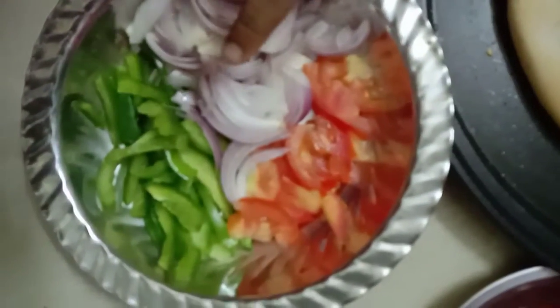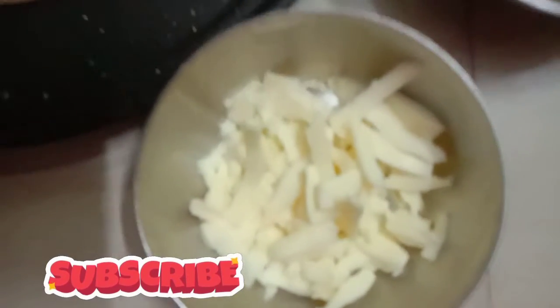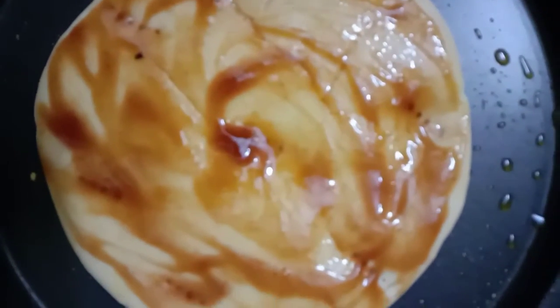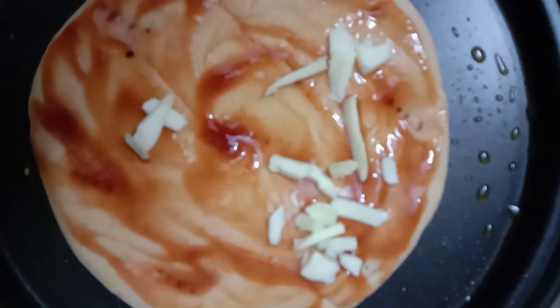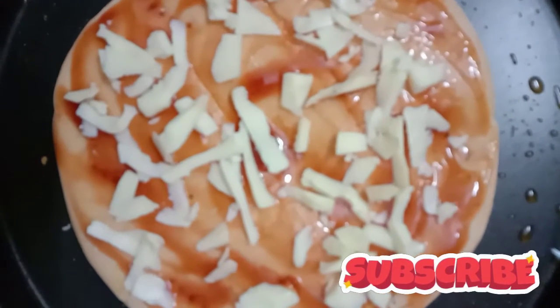Pizza base, Dakali, Lengayam, Kodamalaga, Sauce, Chilli Flakes, Aparo Cheese. First, spread sauce on the base. Then add Conjuno Cheese, and add vegetables.